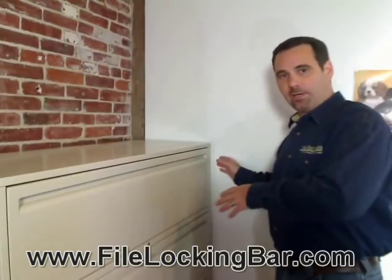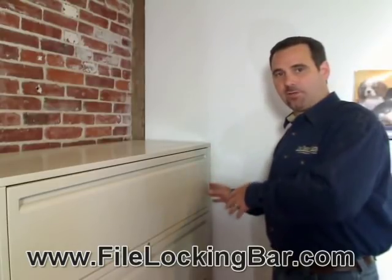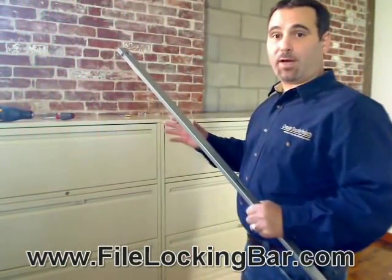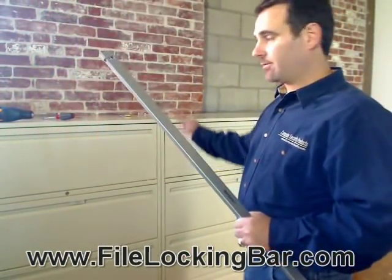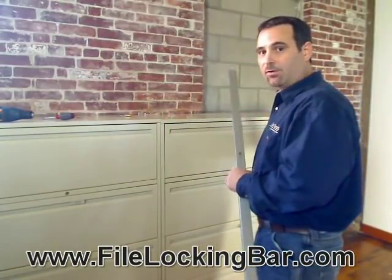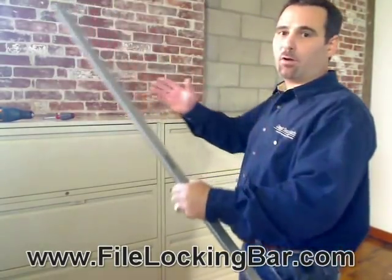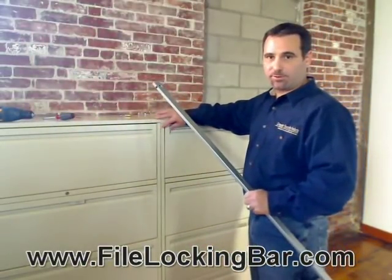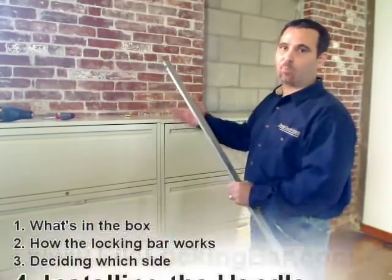But if it's right against the wall, you can't install the file bar on that side — you've got to install it on the other side, which can be especially important if you've got an entire row. If you have an entire row of filing cabinets abutting right next to each other, all of the file locking bars need to go on the right-hand sides, or all of them need to go on the left-hand sides. You can't put two bars right next to each other because they would try to swing open and hit each other.